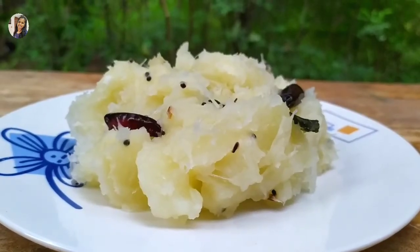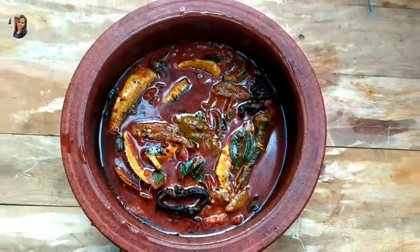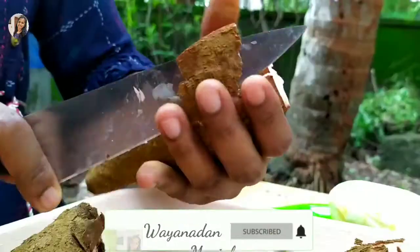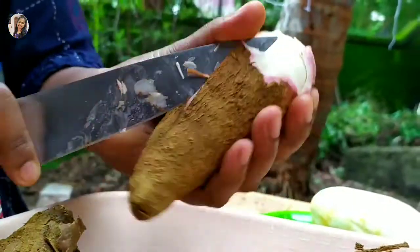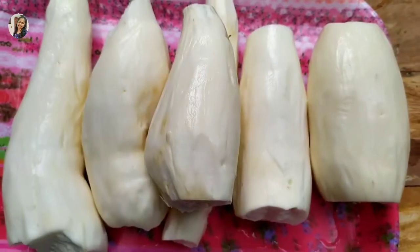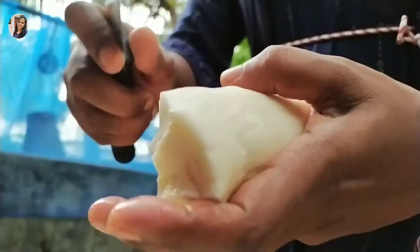Now we are ready to cook. We will cook the cup of tea. Look at the cup of tea.